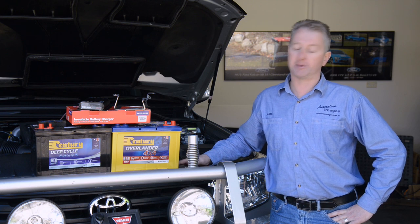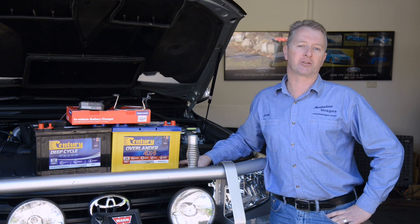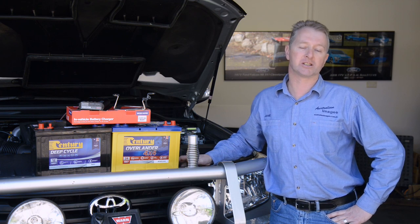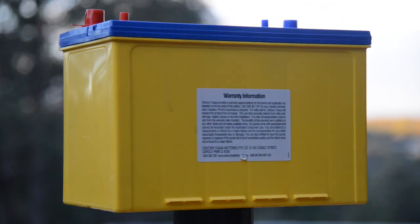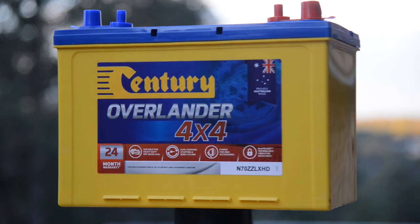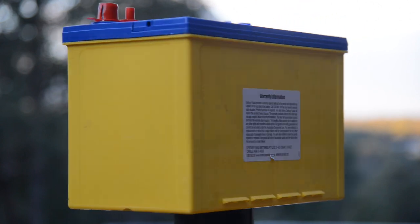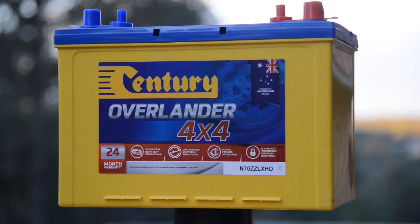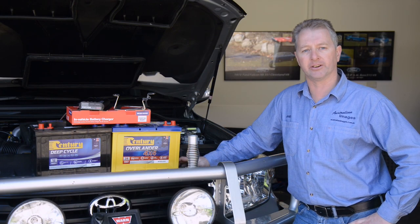The starting battery will be an Australian-made Century Overlander. The Overlander has a very high cranking output rating, which is important since it's replacing two starting batteries. It also has a semi-cycling capability so it can handle being discharged — for example during extended winching — without suffering damage. The Overlander also has several design features that resist vibration, which is obviously very important for long life in a four-wheel drive.